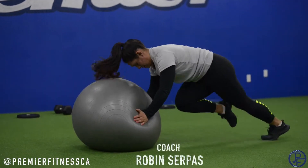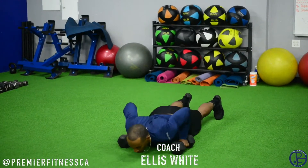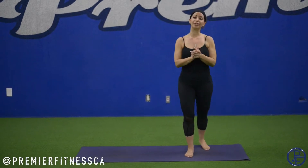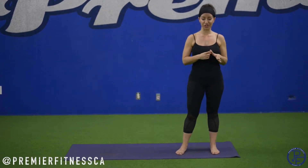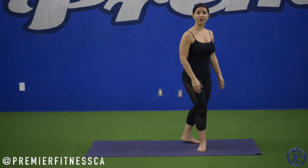Hi everyone, I'm Vicki, the yoga instructor at Premier Fitness, and you're watching Train the Body Thursday, Yoga Edition. Today we're going to be doing a variation of Surya Namaskar B, which is a yoga flow that increases balance, strength, flexibility, stability, and increases your heart rate as we synchronize breath to movement. If you memorize the flow and do this properly, this can even serve as a moving meditation. So let's go ahead and get started.